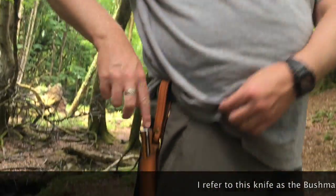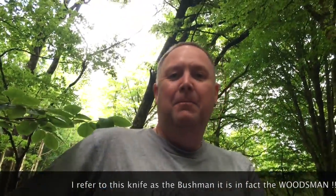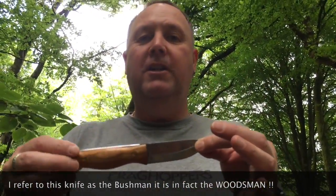Hi and welcome to another UKEDC video review. Today we're going to be looking at something special — this is a Simon Hardy Design Ashdown Forest Craft Custom Bushman Knife.